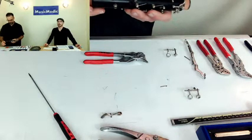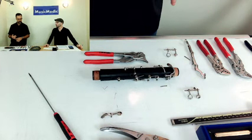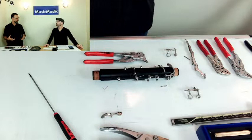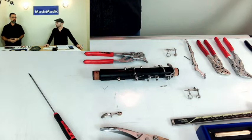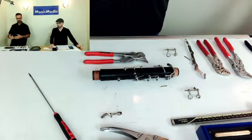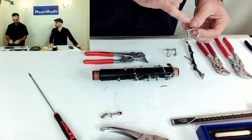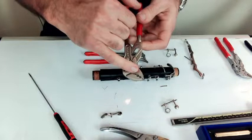How do you keep from marring keys in the swedging process? Anytime there's metal on metal and you're mechanically doing something, it is essentially impossible not to leave some sort of mark that you've done work in that area. You can make it very minimal, but you can't have zero signs. The main things you can do: make sure the key area you're working on — the hinge tube — is very clean, and make sure the inside of the plier jaws are also very clean.